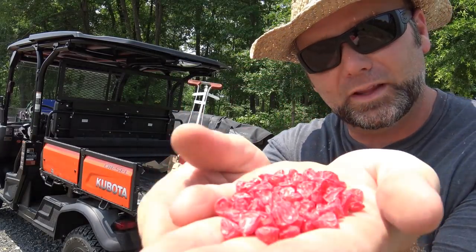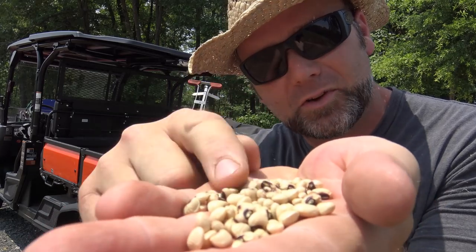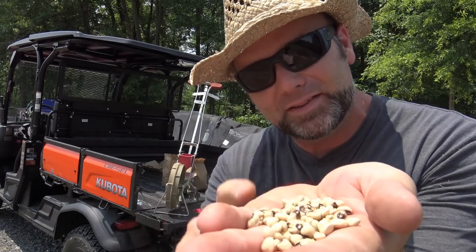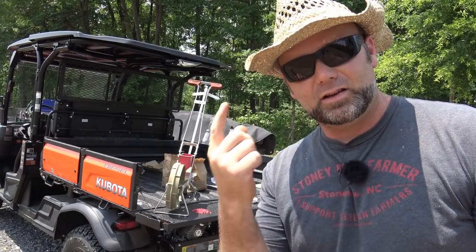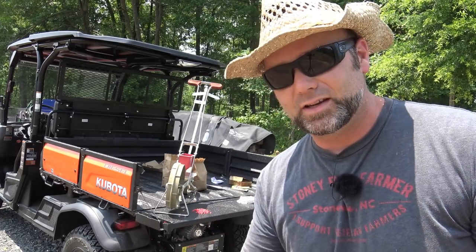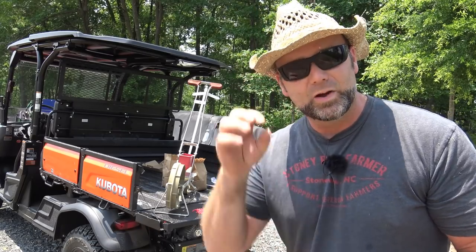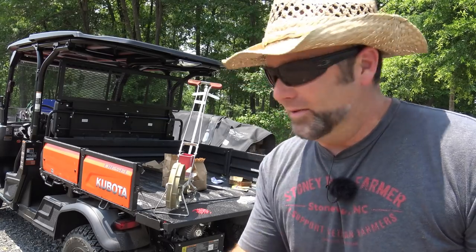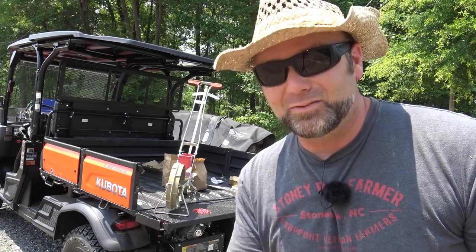We're planting silver queen corn. We're also experimenting this year and going to plant pink eye purple hull black-eyed peas — or crowder peas. These peas will actually climb the stalk of the corn plant, which is really cool. Hopefully they'll fix nitrogen, cut down on fertilizer, shade the ground, and reduce weeding. This is an experiment for this year — we'll let you guys know if it works, and if it doesn't work we'll let you know that too.